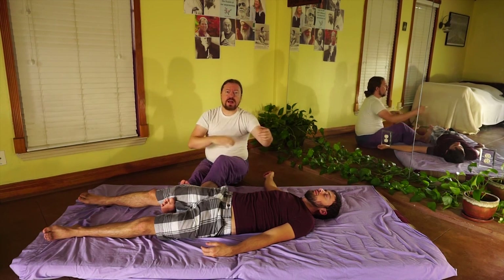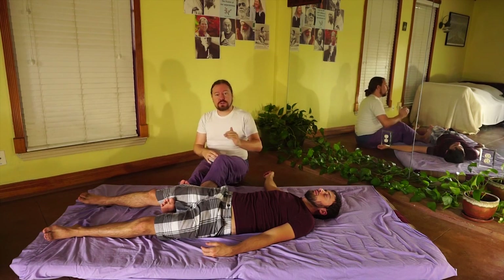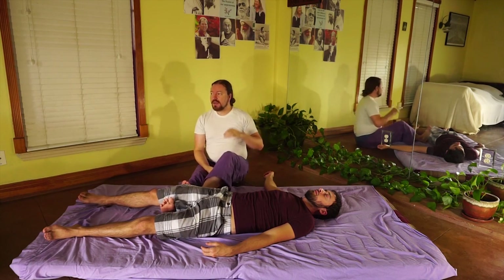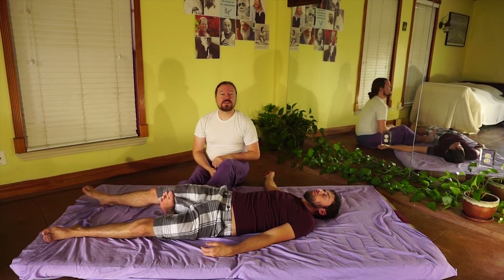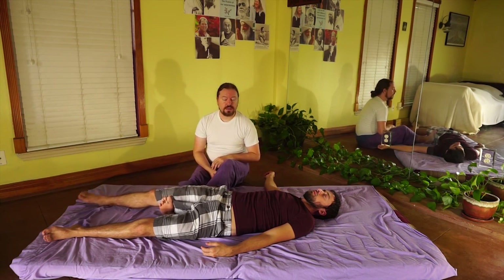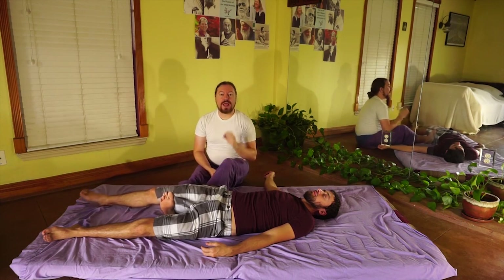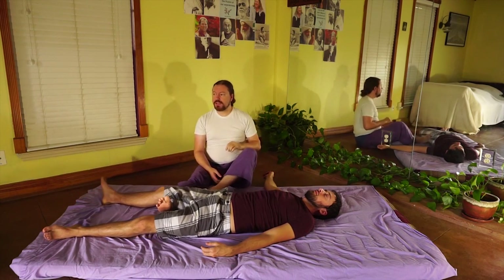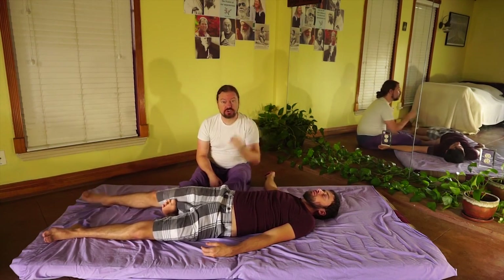You do that for three hours, and the person feels like a noodle when you're done. Take the sequences, break them down, and the only way you will ever master completely what I teach is to destroy it. You must give, receive, and repeat that again and again and again.